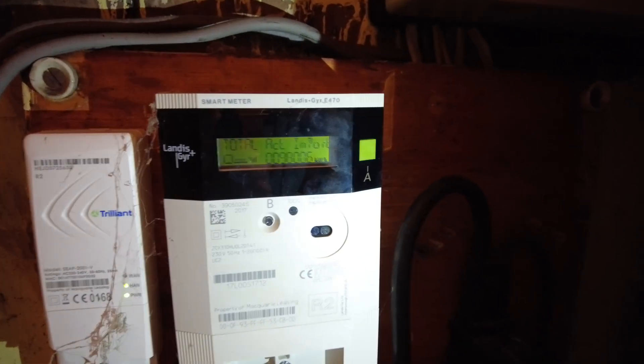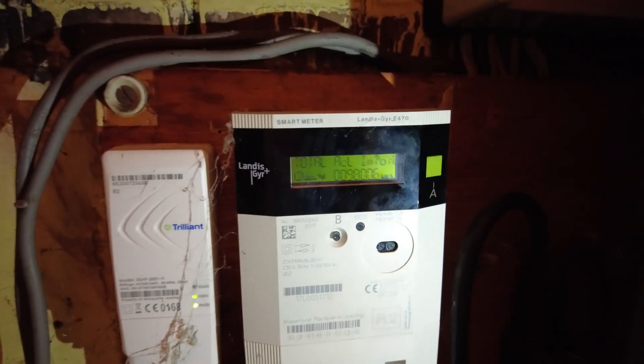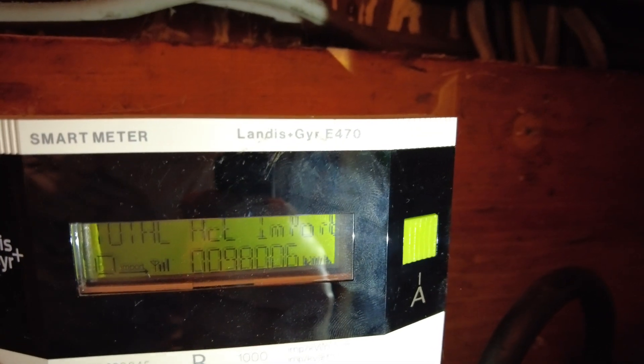Hey all, here's a quick video on how to read your smart meter. This one — I think you would say it Landis and Gyr — the E470 model, if you can see that.